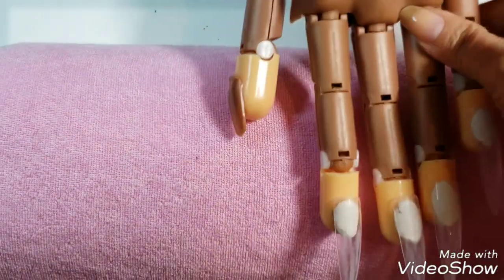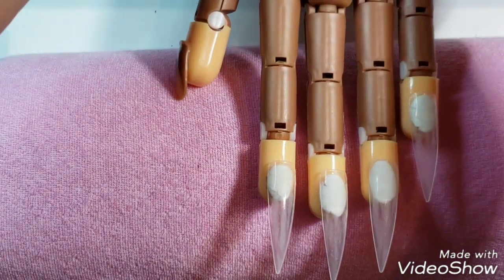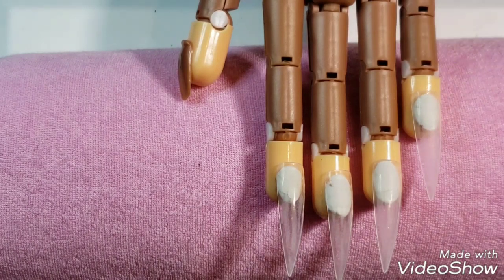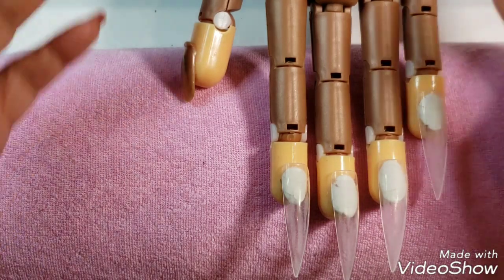Hi there, welcome back to my channel! Today I'm going to be doing some nail art with my Mr. Robot hand. Just to warn you, I'm off work for the next week so I'm going to be doing tons of videos and tons of nail art. Today I'm going to experiment — I've never tried this before, but I was asked about tortoise nails, so I looked them up and thought I could give them a try.